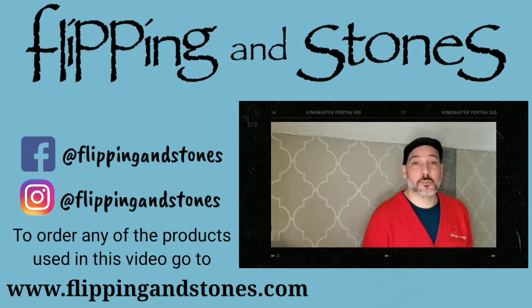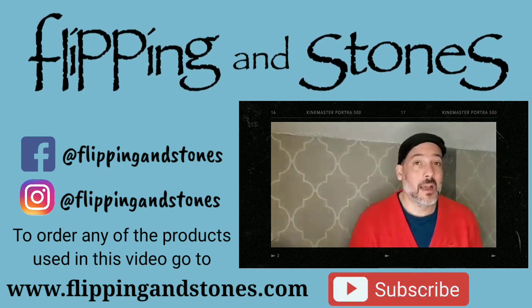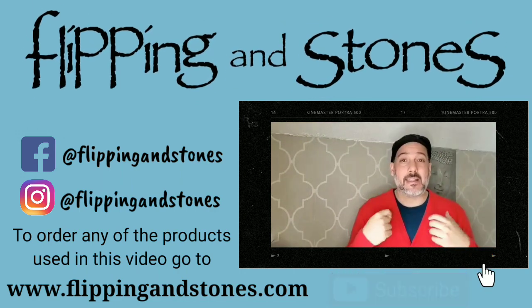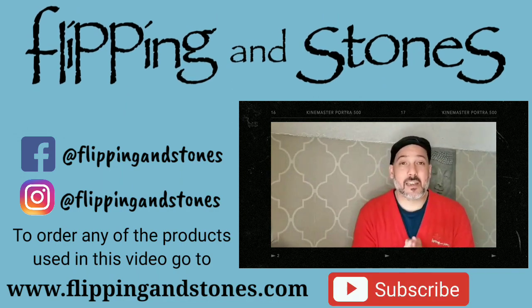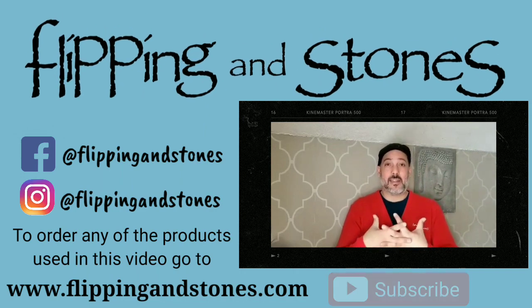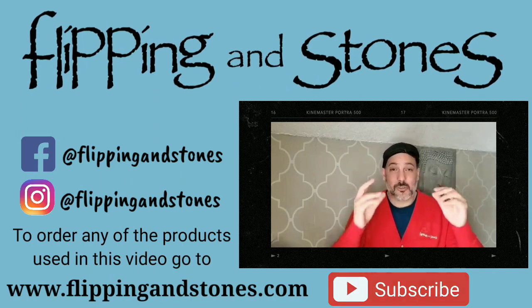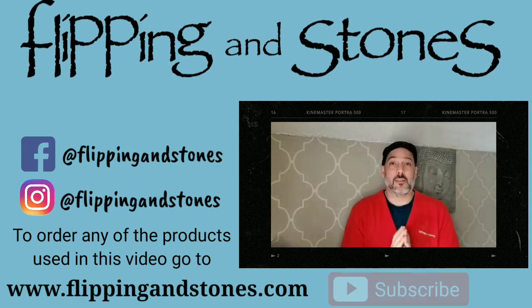Don't forget to subscribe and hit that notification button so you can get notified every time we upload a video. We're going to be creating more content now that I have the time. I have a DIY quarantine series coming up where we're going to be tackling a lot of the projects we have here in the house, such as my staircase that I want to paint, and my fireplace mantel. Stay tuned. Stay safe, stay home, and we'll get through this.